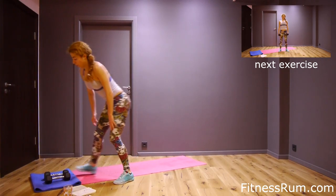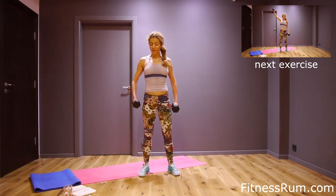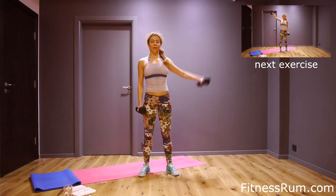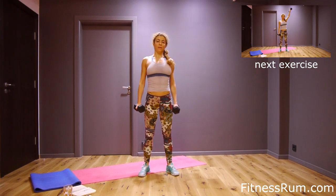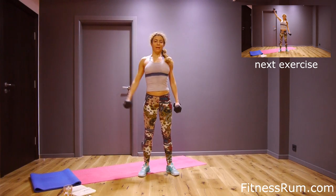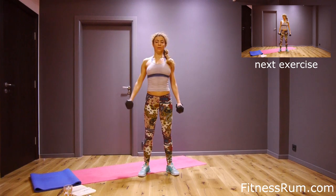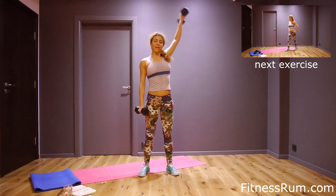Now shoulders — alternating side raise, just one arm and sixteen reps. One, two, three, four, five, six, seven, eight, nine, ten, eleven, twelve, thirteen, fourteen, fifteen, and last rep.